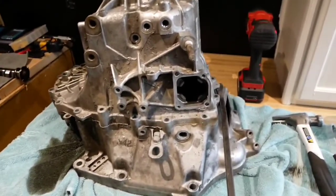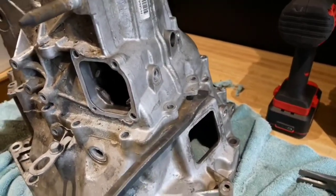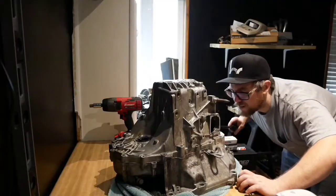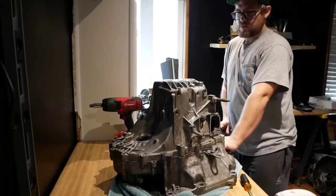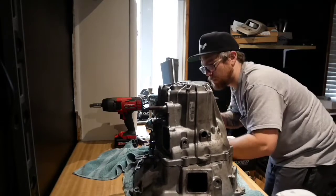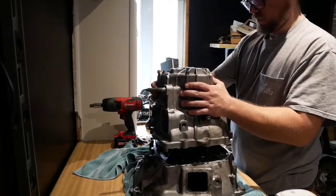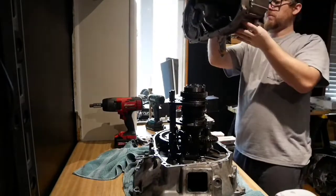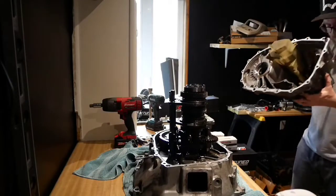It can be kind of a bitch. I think this thing has been resealed, rebuilt once already. But somebody laid the damn Honda bond to it. Boom - she is off.